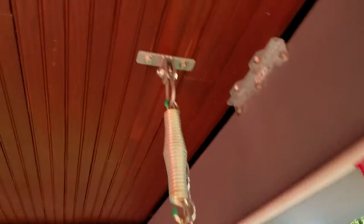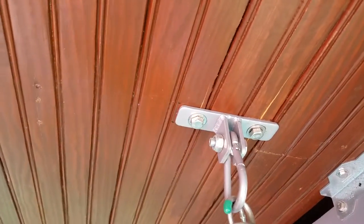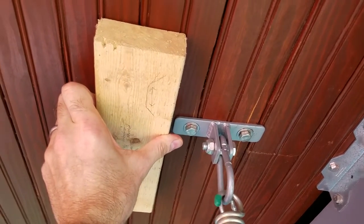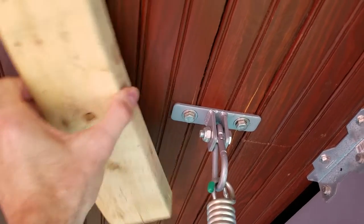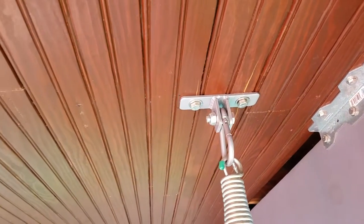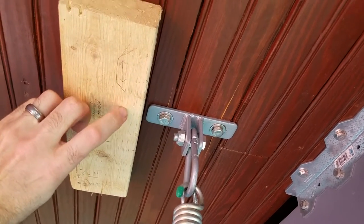Depending on location, your ceiling joists will be running left to right or front to back. If we found the center and it's running long ways, we use the Pro Finder to find the center, pop the holes in both brackets, and we're good to go. But if they're running the other way, you may have to bridge two ceiling joists, or if you're not hitting a joist at all, you may need to put a two-by-four brace to bridge between your ceiling joists. Every application is a little bit different.